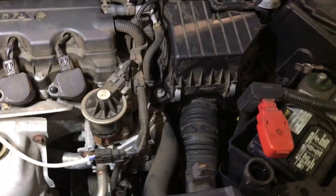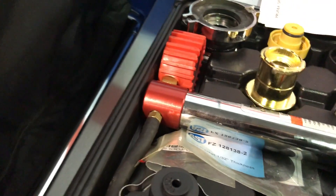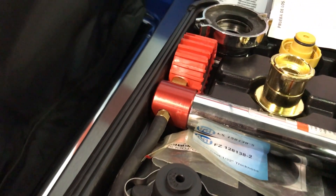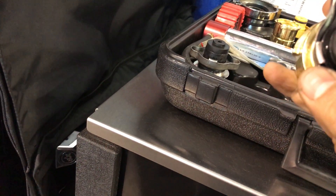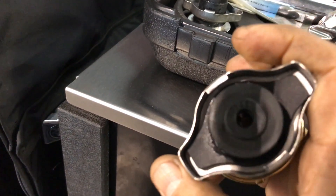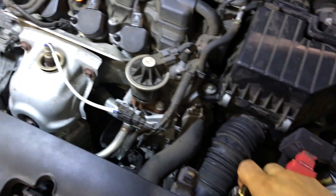I went ahead and did a pressure test on the radiator. I have this kit from Matco — I'm going to set it up again so you guys can see what I did to find out where the problem was. The problem is the cylinder block is cracked — this is a recall on these cars. I use adapter number 10138. You set that up in the radiator.